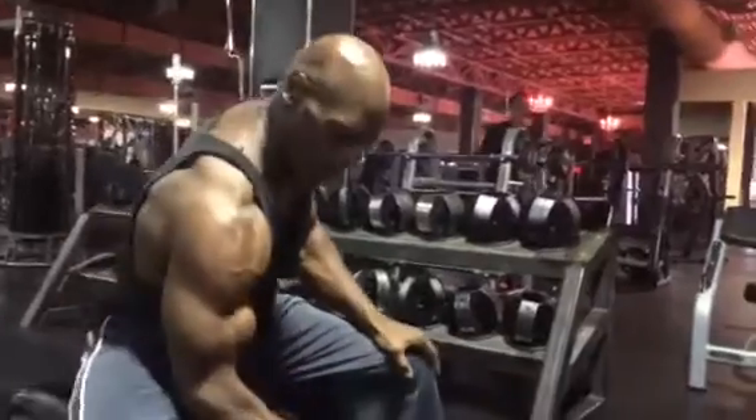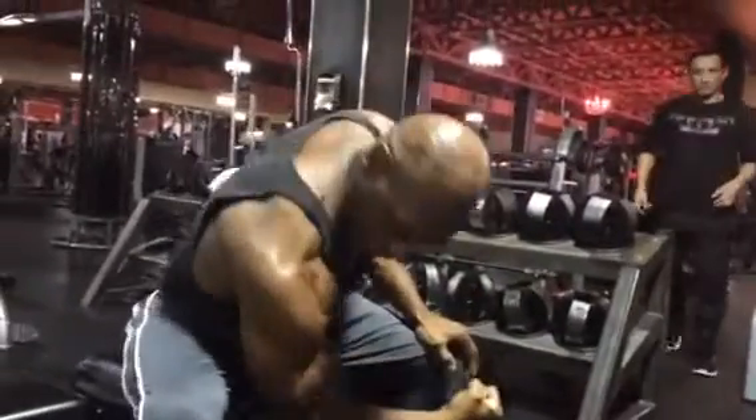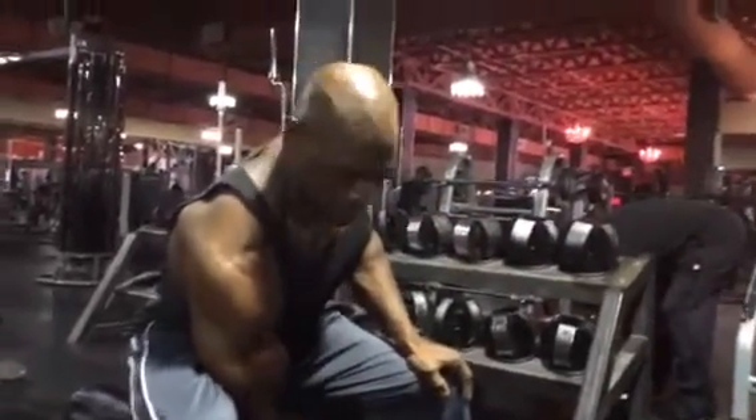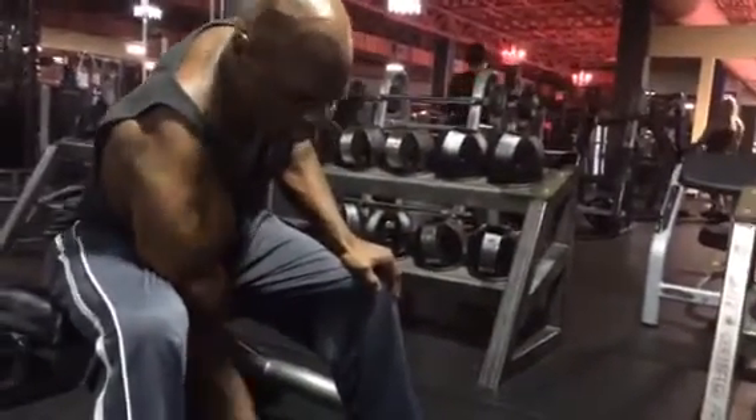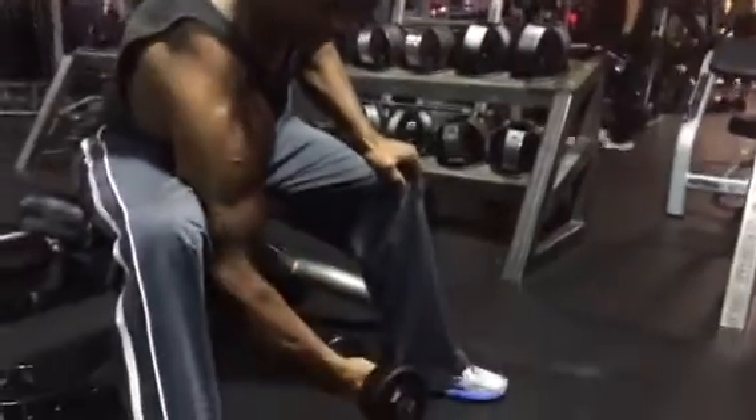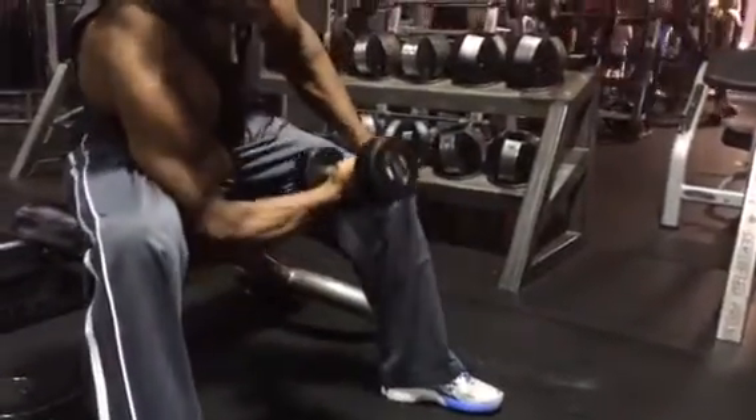What you want to do is drop the elbow inside of the thigh. Take the dumbbell — instead of curling it out here, you want to turn the dumbbell in and curl this way.